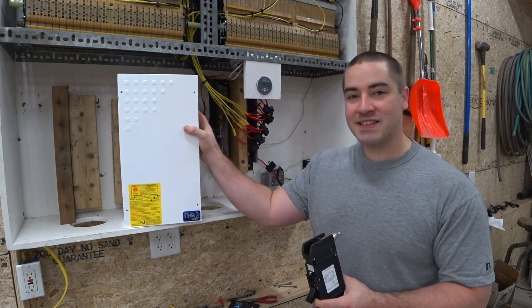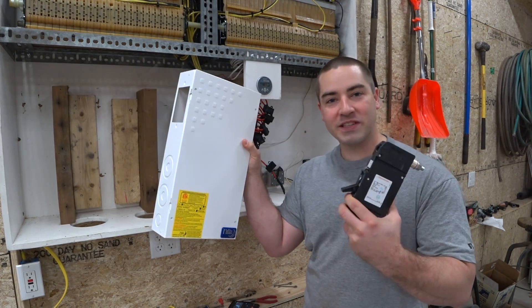In this video, we're going to install a DC load center along with this massive circuit breaker.